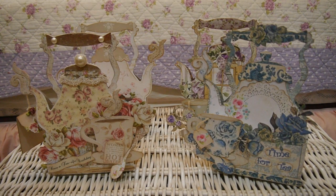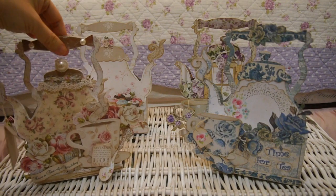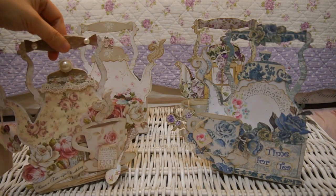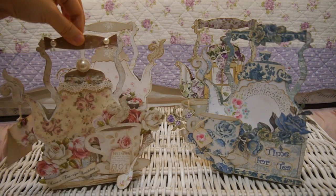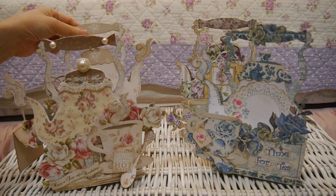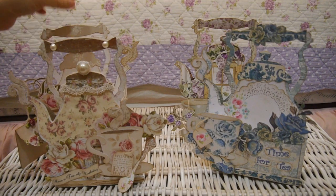Hi everyone, I'm Annie! This video is to show you my new project. I had so much fun playing with this template — it's the kettle template that I purchased from a lady. I'll pop her link below in the description box so you can contact her if you're interested. When I start making something new, I just can't stop and I won't just make one — I'll make a few with different patterns.